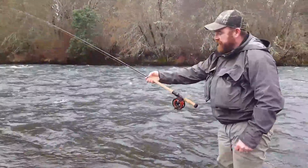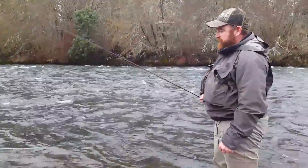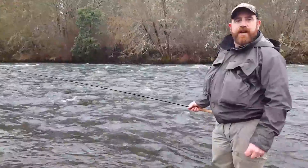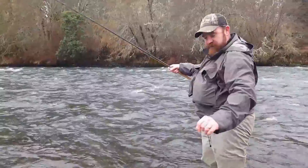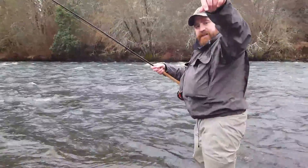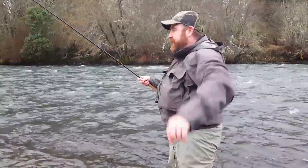This is an 11-foot LTS switch rod. They call it a 7 weight, but I'm fishing a 420 grain gadget switch on it and a flow head. And I'm throwing a great big dumbbell-eyed rubber leg black thing.